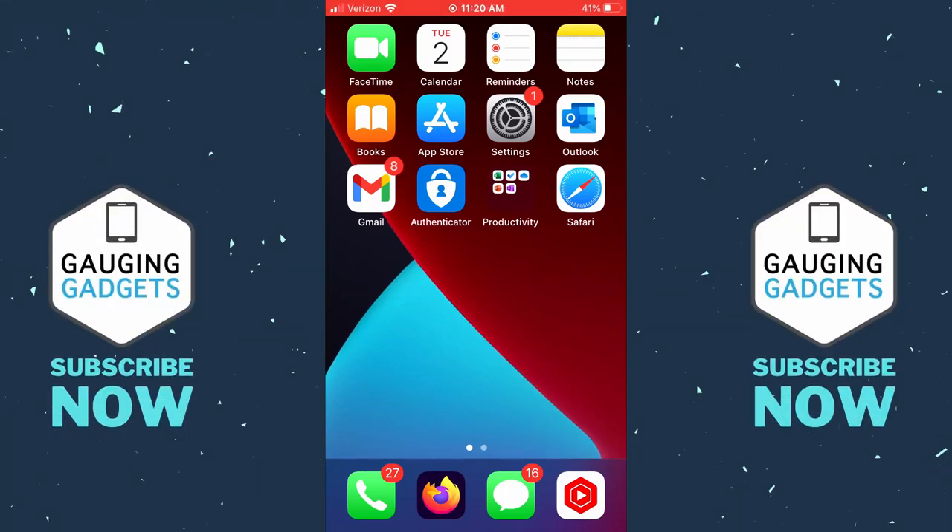Welcome to another Gauging Gadgets iPhone or iPad tutorial video. In this video, I'm going to show you how to turn on or off iCloud Private Relay on your iPhone or iPad. iCloud Private Relay is basically a VPN for the Safari browser on your iPhone or iPad. This means any web browsing you do will be private, even from Apple. In order to use iCloud Private Relay, you will have to have an iCloud Plus subscription.